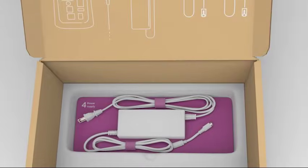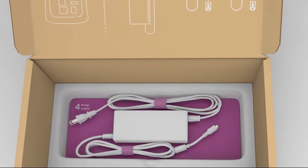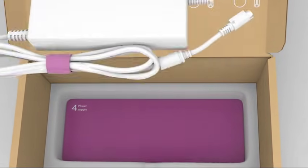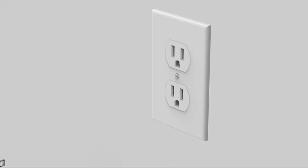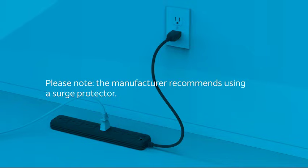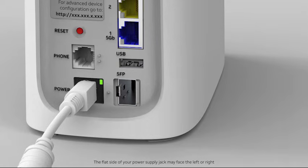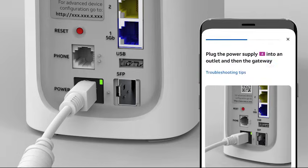Our next step is connecting the power supply to the gateway. Get the power supply from your install kit in the tray labeled number 4. Next, insert the power supply into a working outlet. Please note, the manufacturer recommends using a surge protector. Then, take the loose end of the power cord and plug it into the back of the new Wi-Fi gateway. You should see a small green LED light come on when the power supply is connected correctly. If you do not see the light, select Troubleshooting Tips on your app for help.